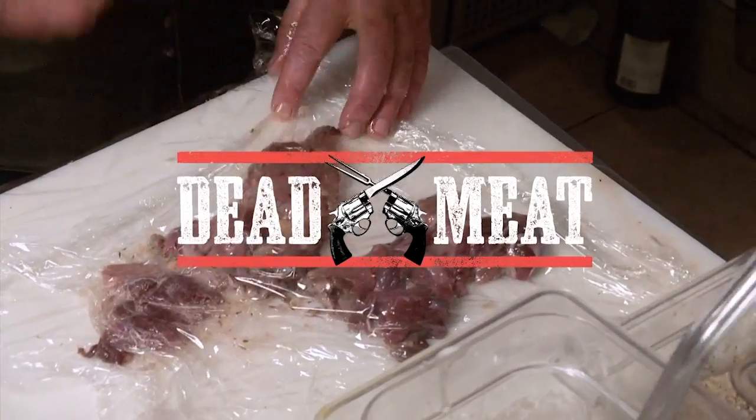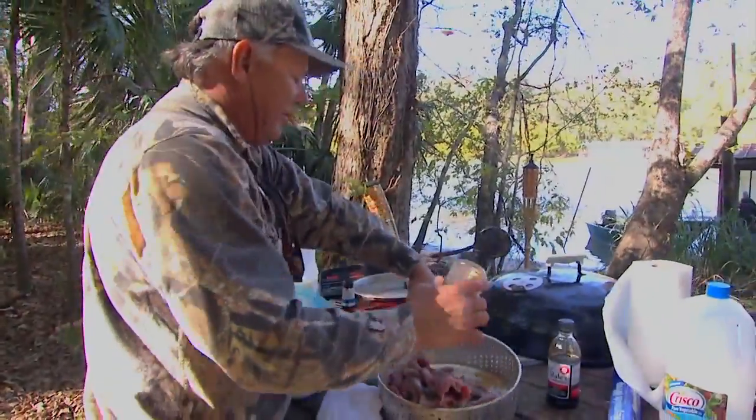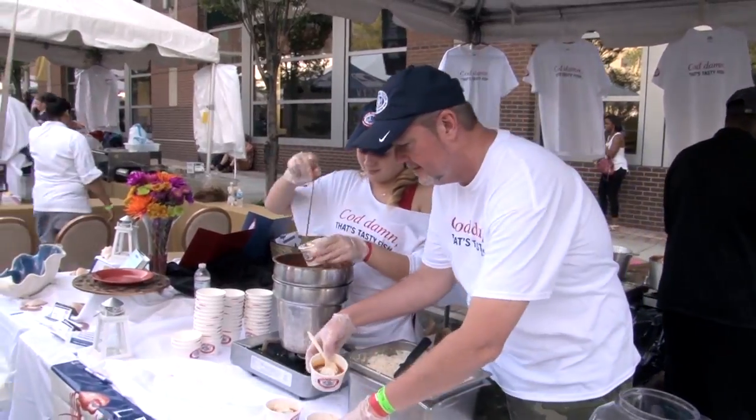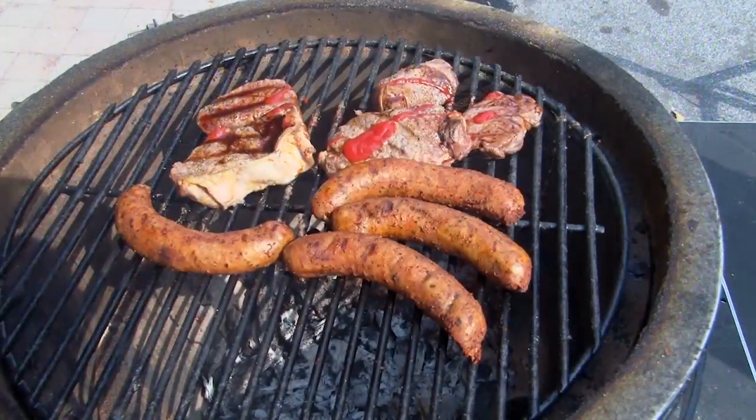I'm Scott Laysath, host of Dead Meat on Sportsman Channel. I go around the country and hang out with people who show me interesting ways to prepare non-mainstream fish and game. Here at the Taste of Atlanta, Atlanta's premier food festival, I'll show you some easy and delicious ways to prepare your own game at home.